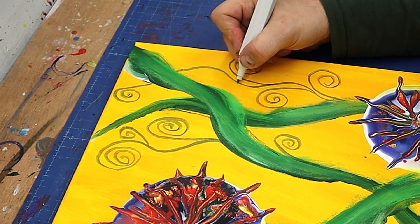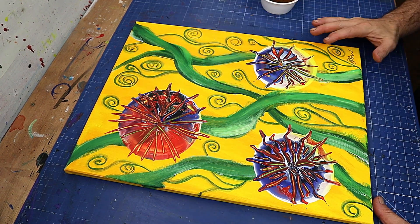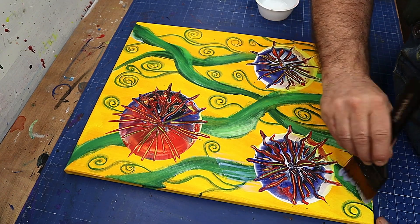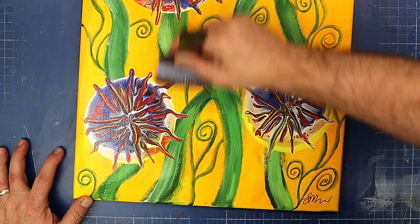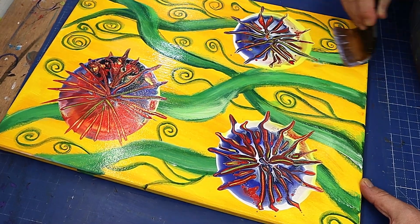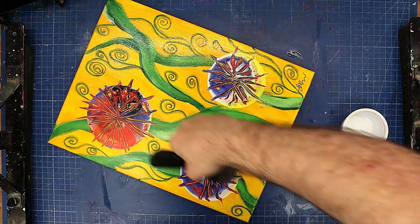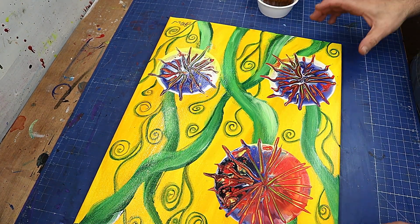These are all dry enough now and I can put a gloss varnish on them. I've signed them — first time I've ever signed anything I think! I'm using a gloss varnish and a wide brush, going over them quite quickly because this stuff dries really fast. I'm going to give them three coats to make sure I've got a really nice glossy finish. Each coat I'll go in a different direction, and then I can show you what they look like.